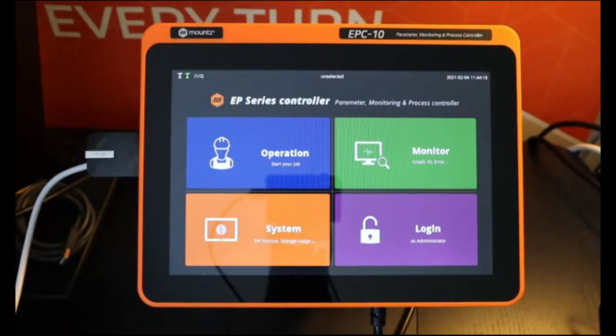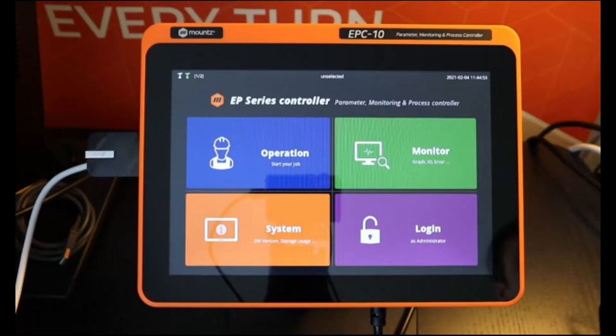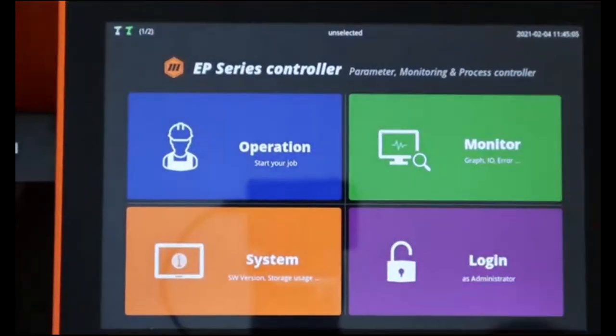The controller will be able to manage up to eight tools at the same time, and we'll see how these tools can work all together or independently. We also have an HDMI port, so we can expand the display of the controller to a bigger screen if needed. On the right-hand side, we have a micro SD port that's going to record everything happening on the tool in real time.